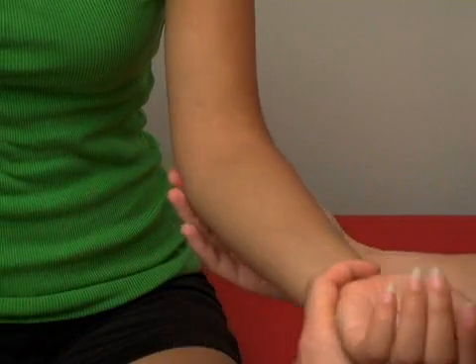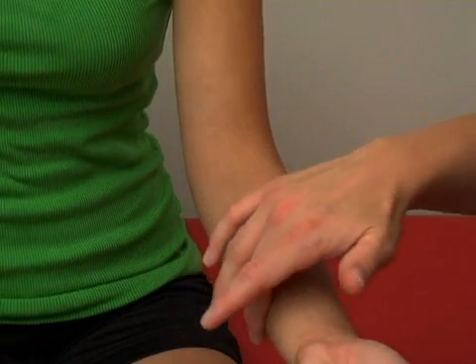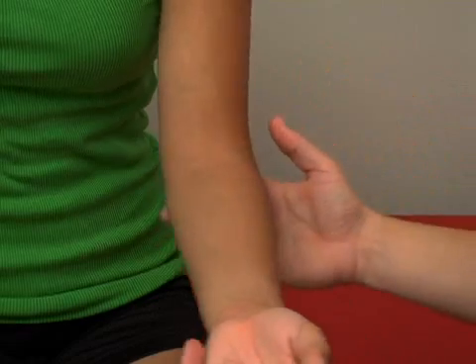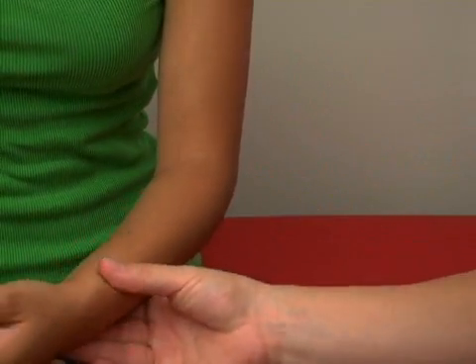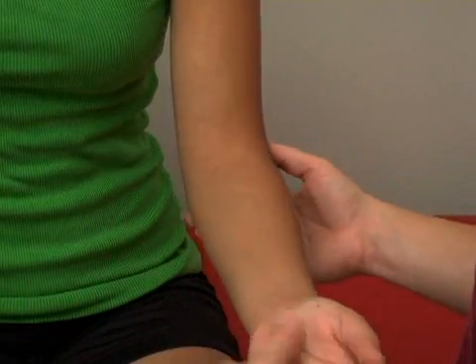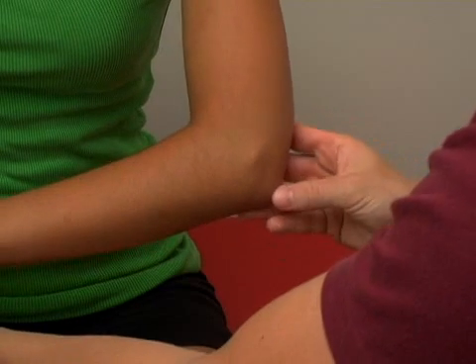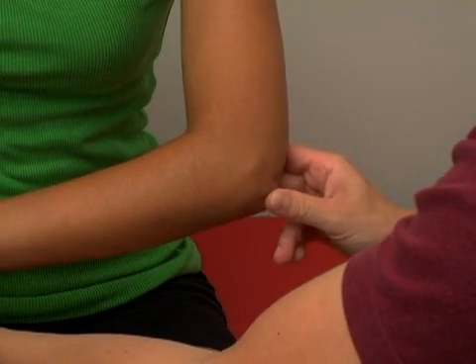From the elbow, on the pinky side, the bone that comes down is the ulna, and on the thumb side we have the radius, which runs down this way — those are the two bones that make up the forearm. The actual elbow, what we think of as the elbow, is the olecranon process — that's part of the ulna as it comes around.